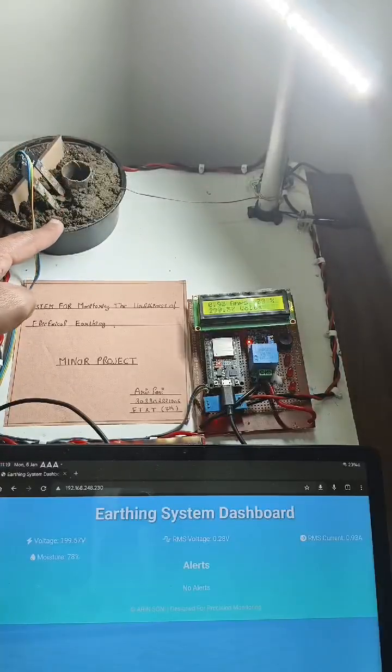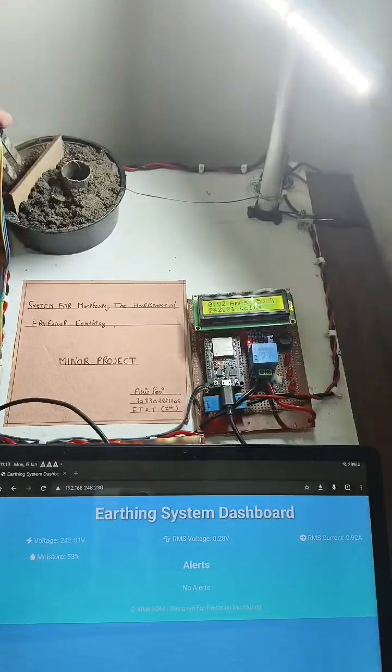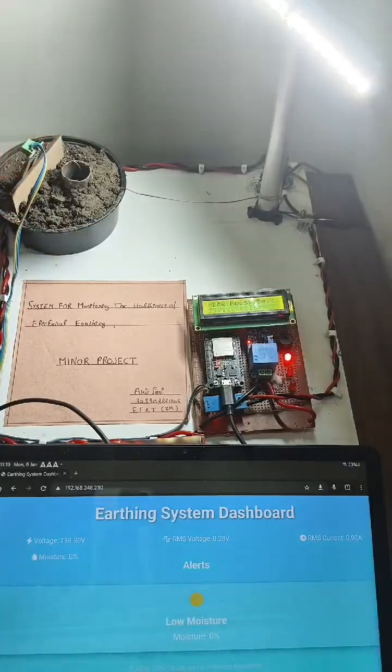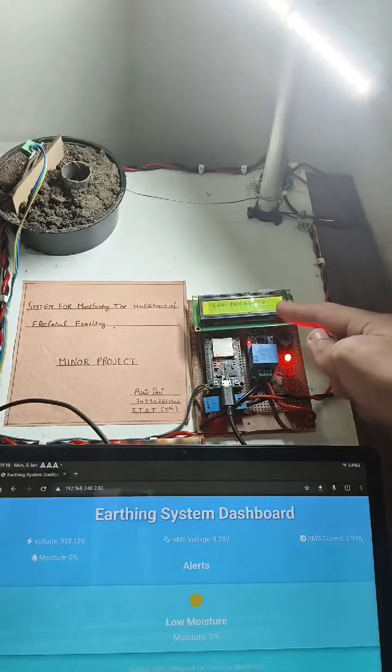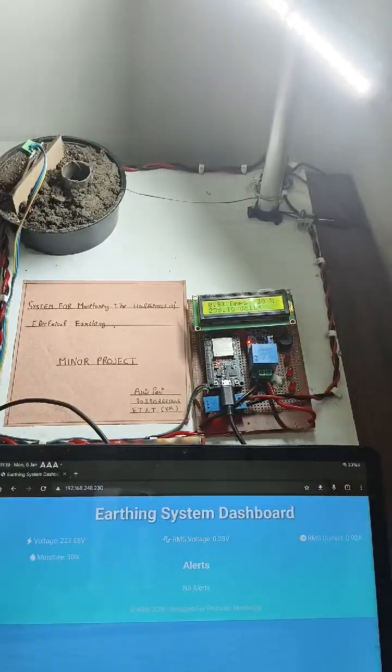The role of the moisture sensor is to constantly monitor the moisture of the soil. If the soil becomes dry, we will also get an alert. This alert can also be monitored on the LCD display as well as the dashboard.